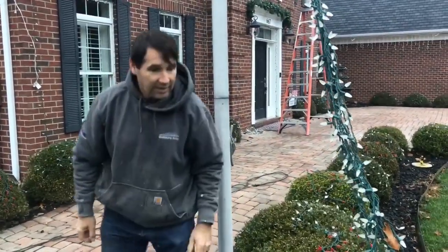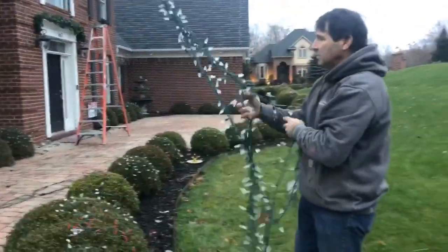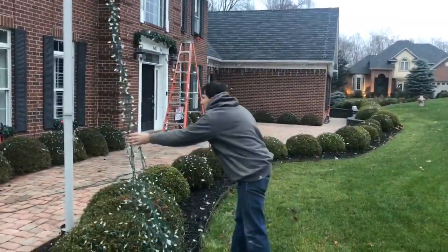So now, once I've got them to the right height, what I do is take them and spread them out so that I've got 8 strands spread apart.